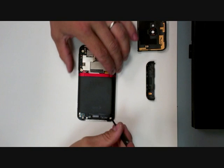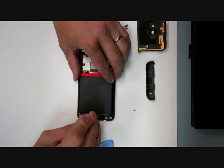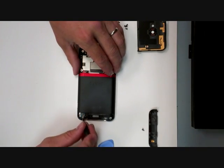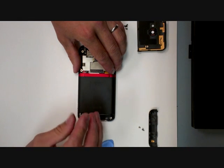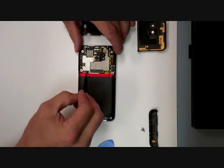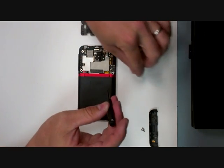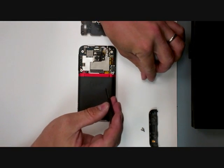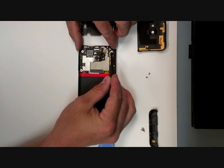Now you have four screws down here next to your speaker housing. And then at the kickstand you've got some screws there. Then you have two screws holding the main board down.